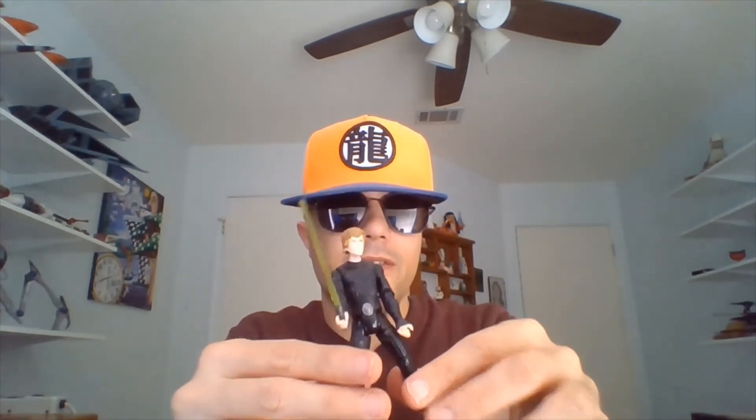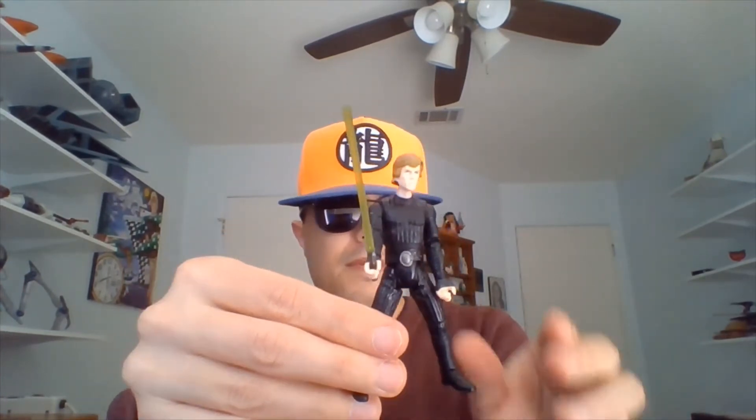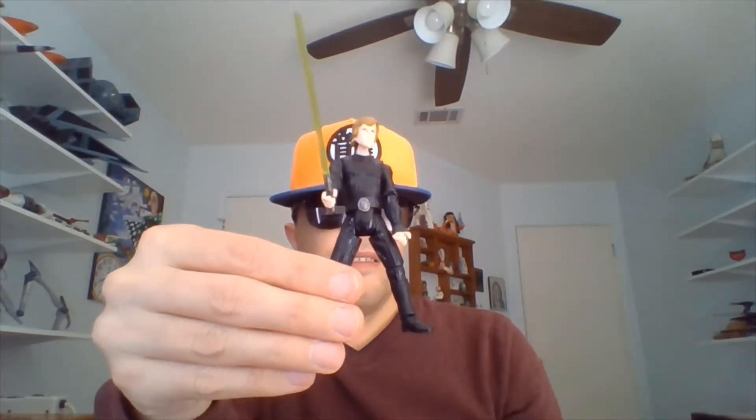Get my finger off of him here so you can take a look at him. He's got a bit of a wide stance, but still a cool figure here. I don't know if he's a kit-bashed figure or an all-new figure — I think he's probably an all-new figure, or was back in the day when he came out.